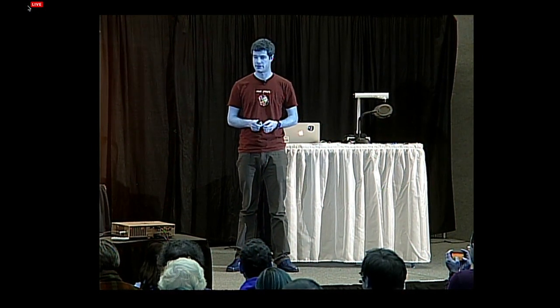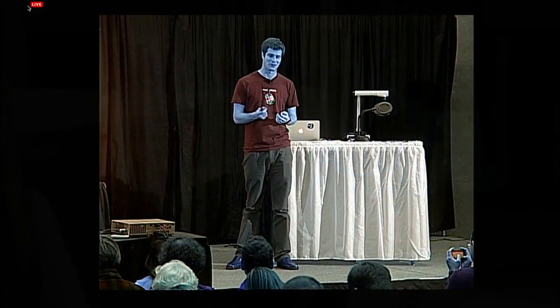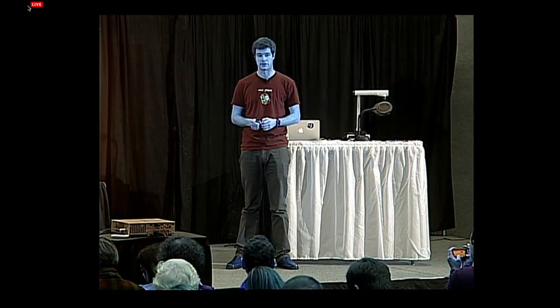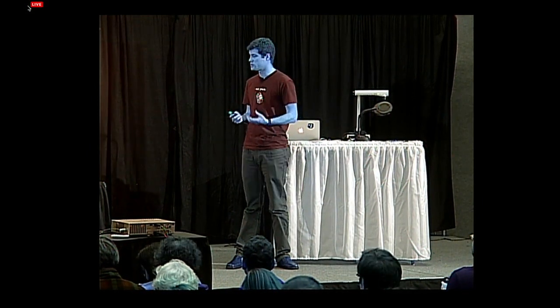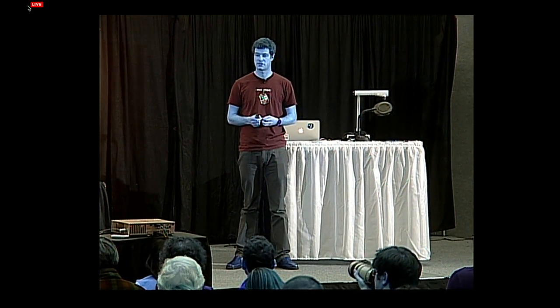We're apologizing for the fact that the color does seem to be off in the stream — it's not on our end here, so he looks like he's from Avatar, but that's a feature. There's a metal strap option as well, which you can do with a standard band. What makes it a great sports watch is that it's water-resistant to five atmospheres.